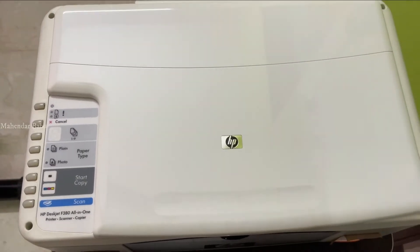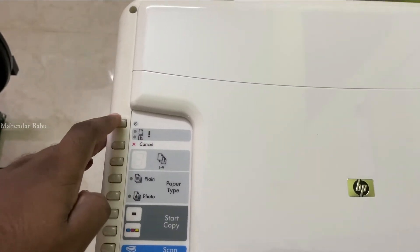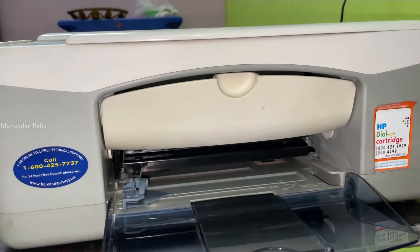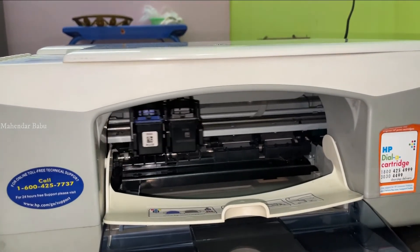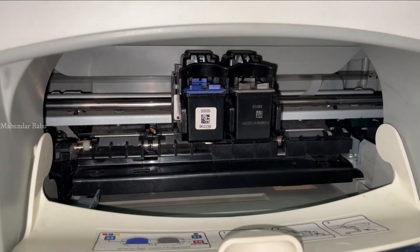This device is my old printer scanner. I am going to turn on the cartridge. When you open it, you will have a cartridge. This is a black ink.